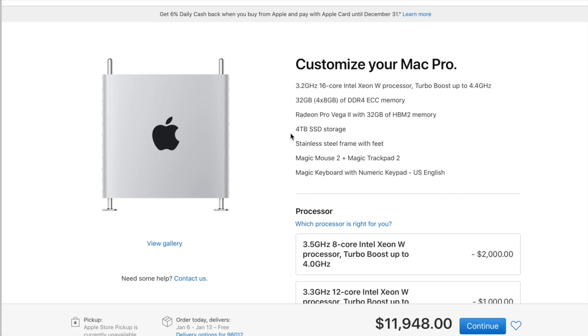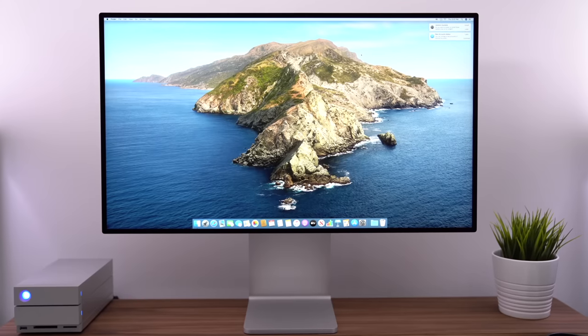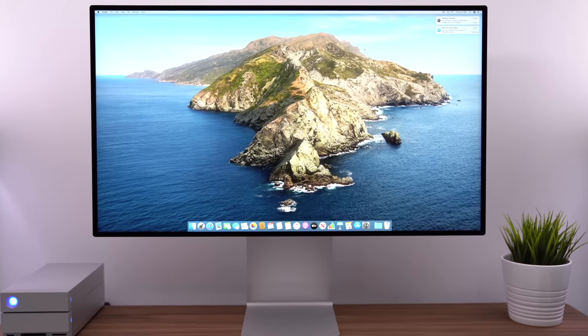So there you have it — that is my Mac Pro configuration. I did also buy the Pro Display XDR, Apple's new 6K display. When I ordered it, it said it would ship in seven to 14 days. That was on December 10th. Today is December 23rd — 13 days from when I ordered it — and it still hasn't shipped, with no word from Apple. Tomorrow is day 14, which is Christmas Eve.